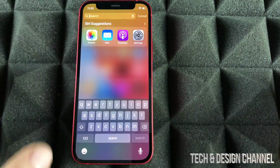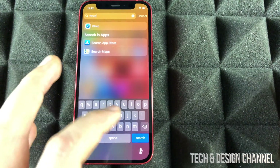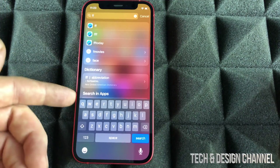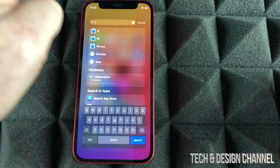From here, you can search anything you would like. Just type in anything and it's going to find something related to it. You can see that it's looking through Safari and even the dictionary, so it's going to find anything, including apps. To get out from there, just swipe up.